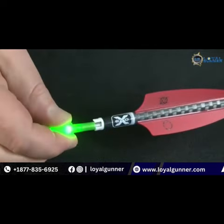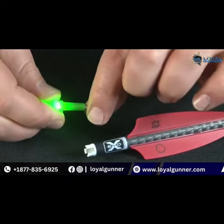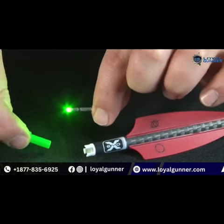Activation is also easy — simply remove the knock and LED unit and pull the lighted end of the LED unit until the light turns off.